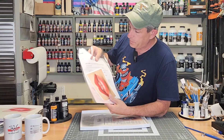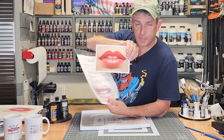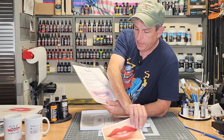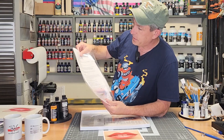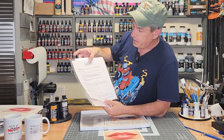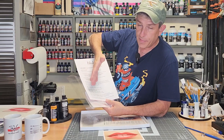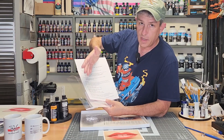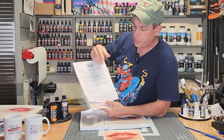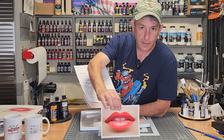So what you get with the classroom in a box is, first, you get a sample of what your finished piece should look like — it gives you a sample of what you're going to be painting. It also gives you a welcome letter with some troubleshooting tips. It also gives you a paint recipe that tells you exactly how many drops of each color. If you don't have your own colors, you can purchase the colors with the kit and it gives you the recipe on how to mix them up.